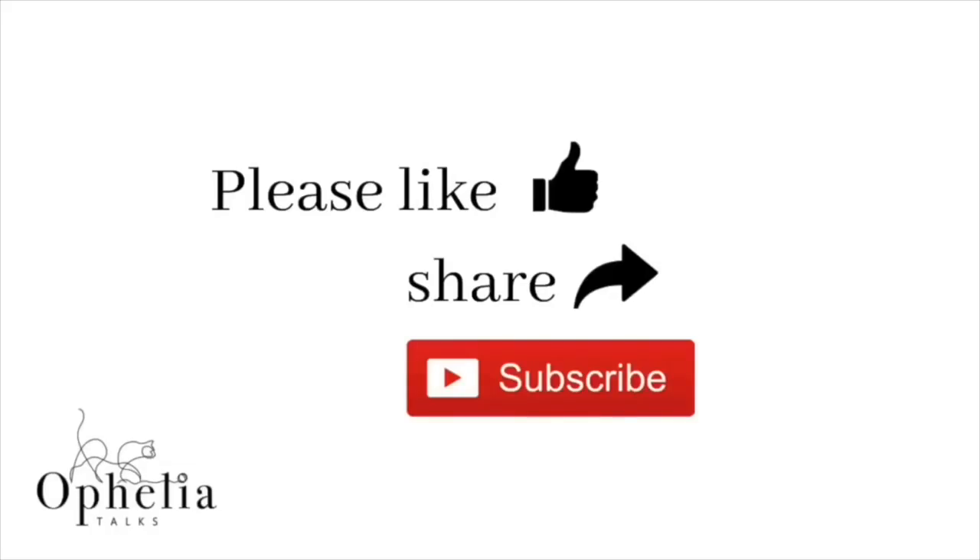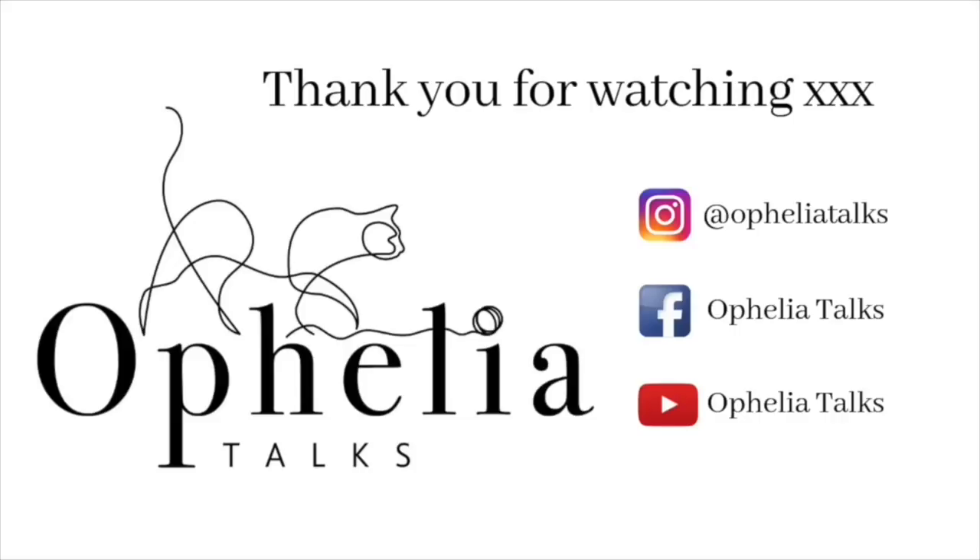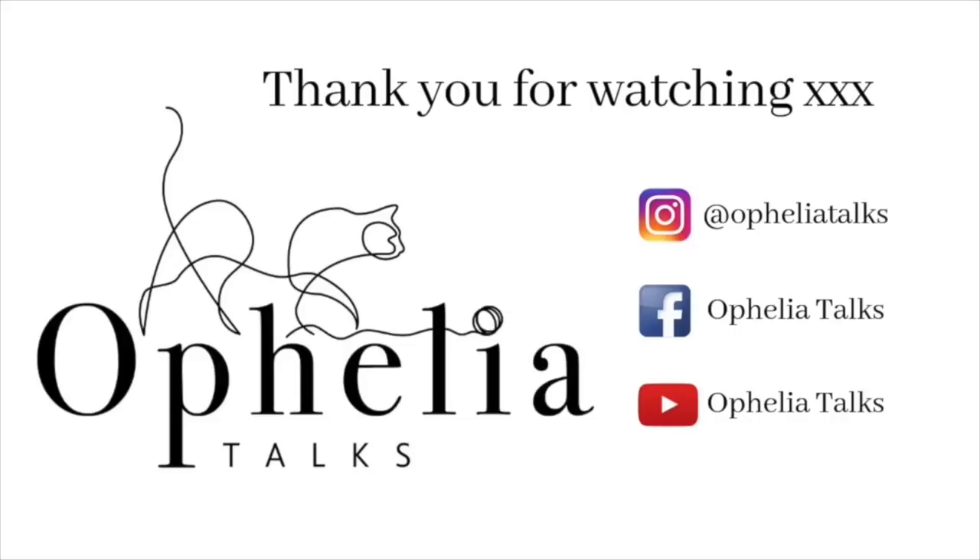If you've enjoyed this video, please do consider sharing it with others. Thank you so very much for watching, and I also hope to see you on our Facebook group — join me there.